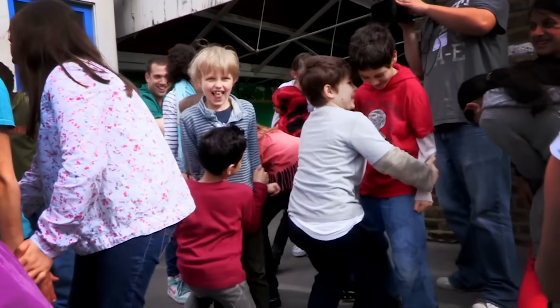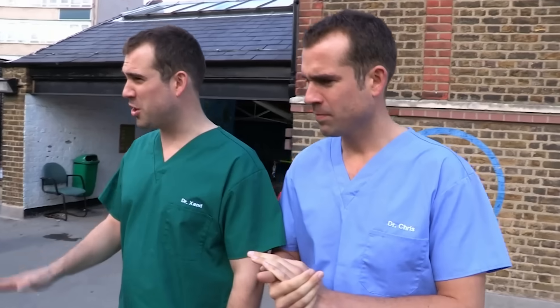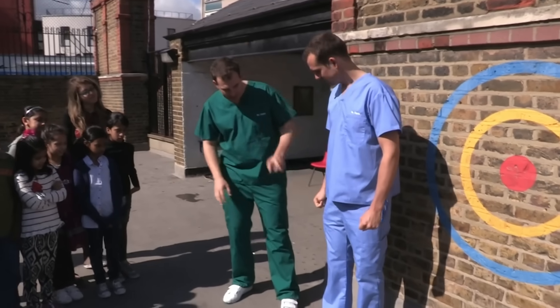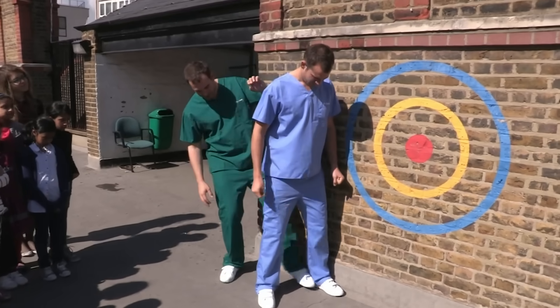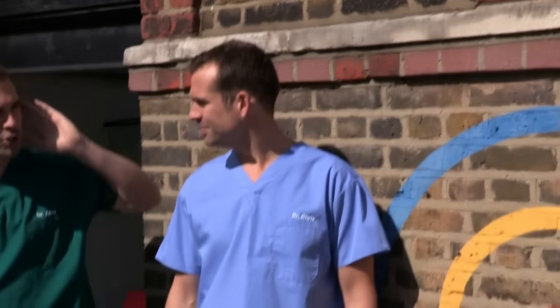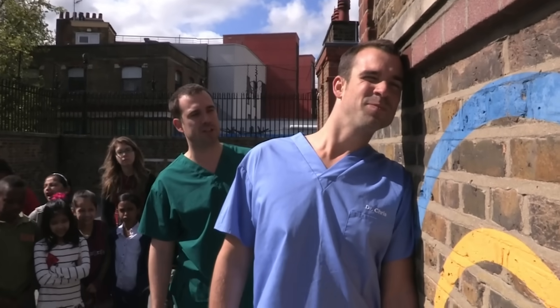We've got loads of amazing body tricks. Here's how to stop your friends from simply moving a leg. I'm going to show you that I can stop Chris using his leg without even touching him. Get Chris to put his left foot against the wall — flat up against the wall, even the heel. Then get him to push his ear against the wall.